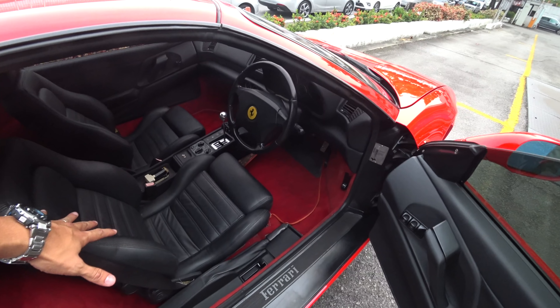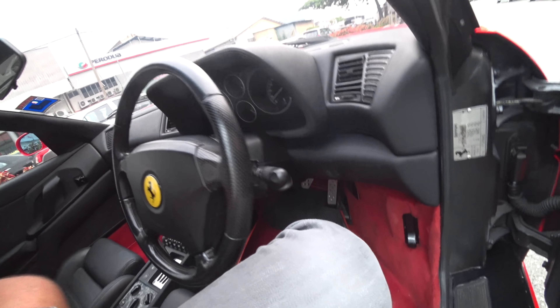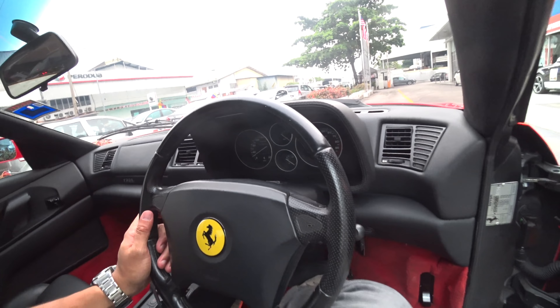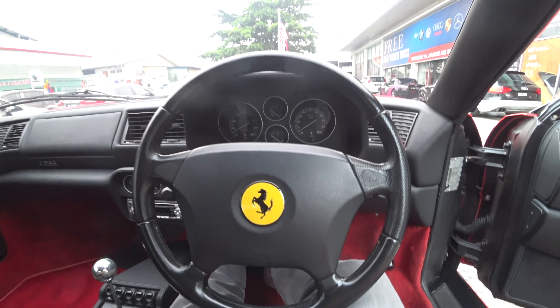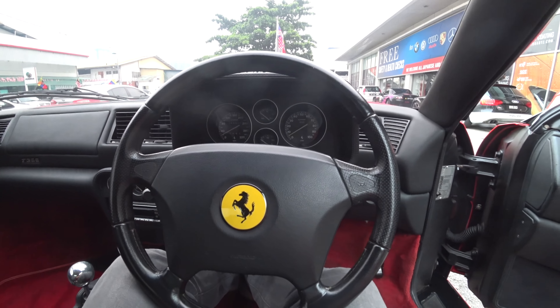Hi guys, so just now I did a grunty manly V8, and now it's a high-pitched V8. This is a Ferrari 355, and this is the Ferrari look that I love — look at that.